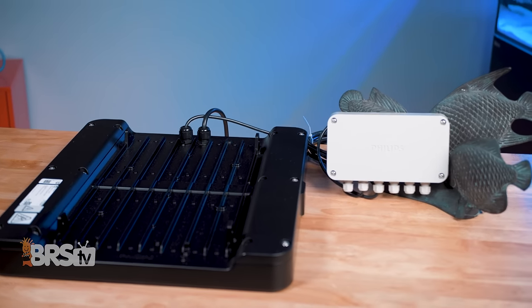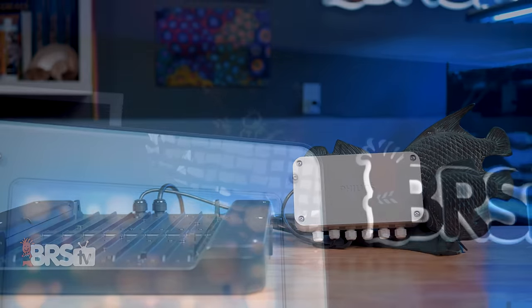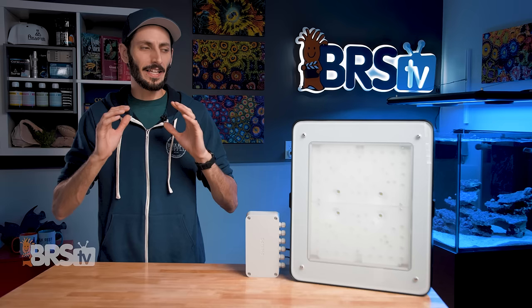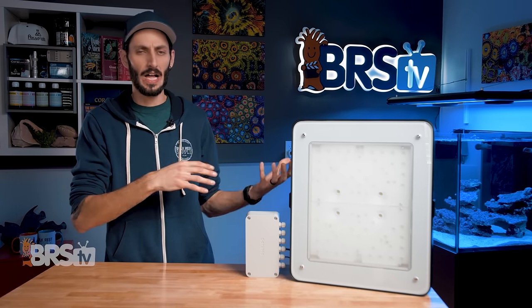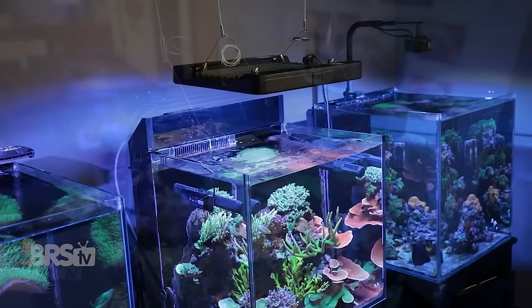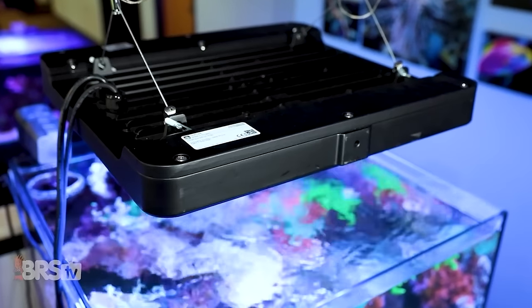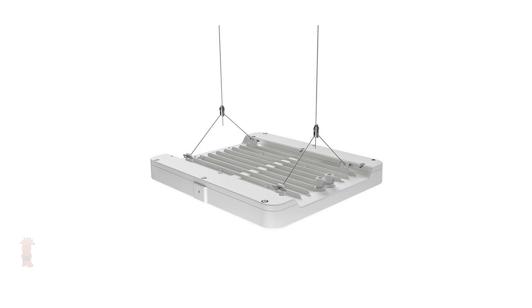Both the fixture and the controller have a more industrial appearance, but I personally like that, especially because it comes with the benefit of the fixture being silent and waterproof with an IP65 rating. While it should definitely not go for a swim in your tank, it's going to take a lot more punishment in the form of splashes and water than most other light fixtures available. It does come at the cost of the fixture being on the heavier side, so you'll want to make sure you're mounting it to something solid, preferably not just drywall. I really like that they offer the fixture in both black and white so you can match it to the tank furniture or the room.